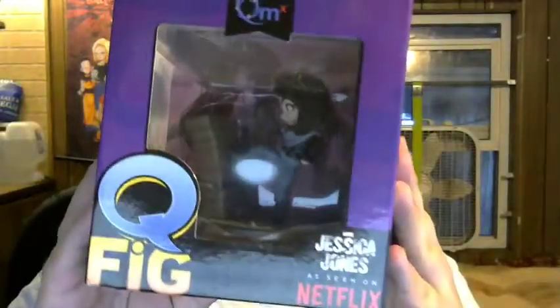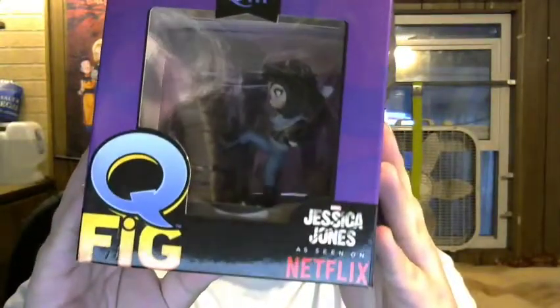It looks like a Jessica Jones miniature in a box — I actually really like that TV show. I don't open these boxes; I save them to keep them in mint condition. It's a Q-fig of Jessica Jones kicking down a wall, which is pretty neat. If you've seen Jessica Jones on Netflix, it's a pretty amazing TV show — it's a Marvel superhero one that doesn't like being called a superhero.